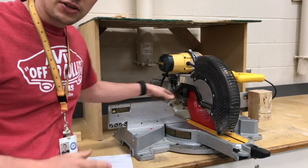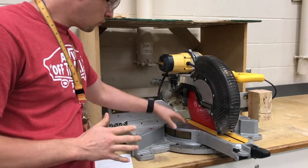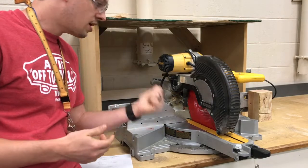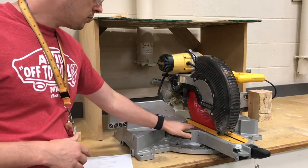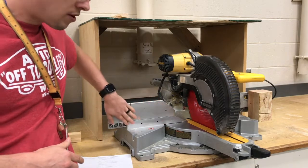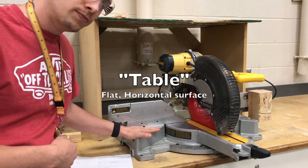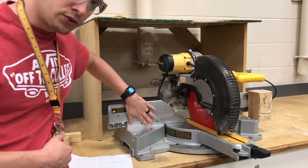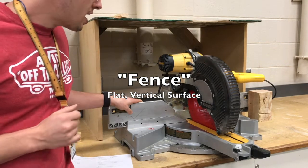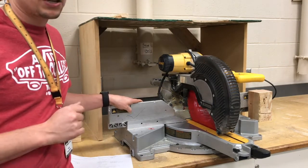The main thing you need to know about the miter saw is there are two flat surfaces that the wood must come in contact with when you're cutting. They are the table and the fence. The table is this flat horizontal surface right here, and the fence is this flat vertical surface right here. It's very important vocabulary, and important that you remember to keep your wood flat against both of those.